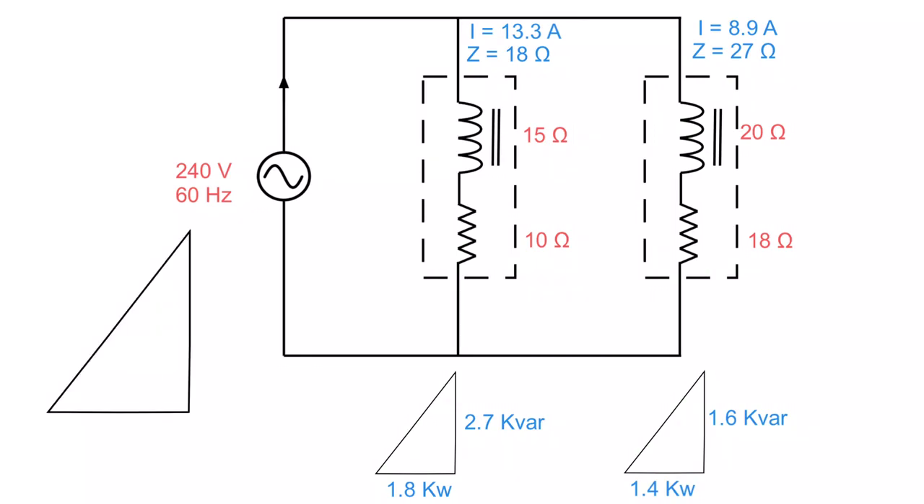Now I build the large master triangle — one triangle to rule them all — which is the sum of all branch values and will determine my line current. Adding the watts: 1.8 + 1.4 = 3.2 kilowatts. Adding the VARs: 2.7 + 1.6 = 4.3 KVAR. Using Pythagoras, that gives 5.4 KVA. Then line current = KVA divided by source voltage = 5,400 divided by 240 = 22.5 amps.